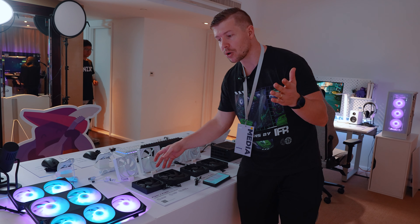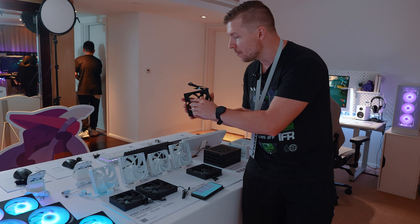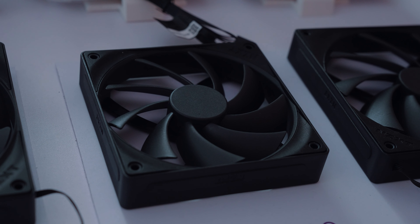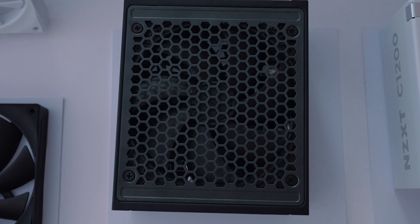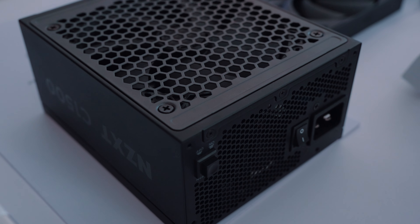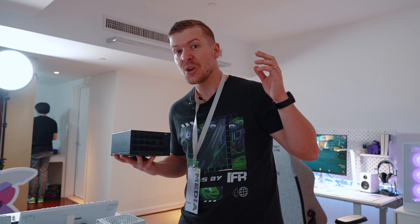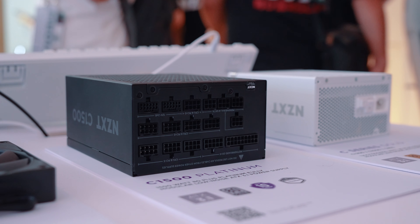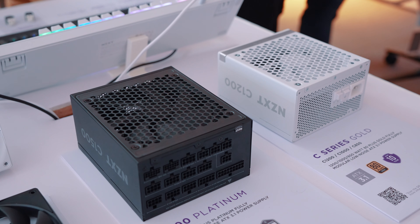If you're not doing water cooling, NZXT also has their brand new quiet edition flow fans, which offer fantastic airflow with super quiet operation. Additionally, this is NZXT's brand new power supply — platinum rated at 1500 watts, with two 12-volt high-powered connections, ATX 3.1 compatible, completely modular, and very silent in operation.